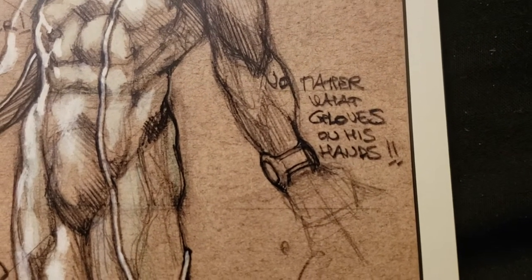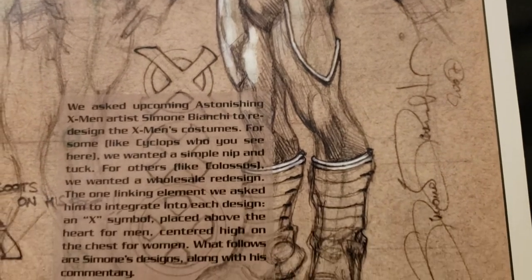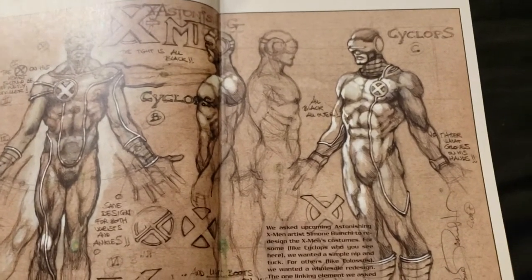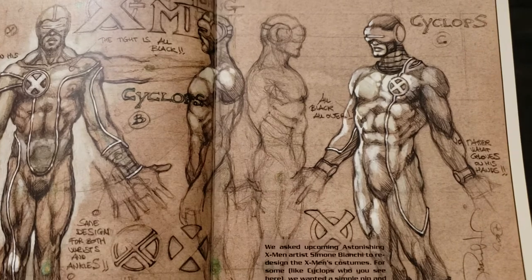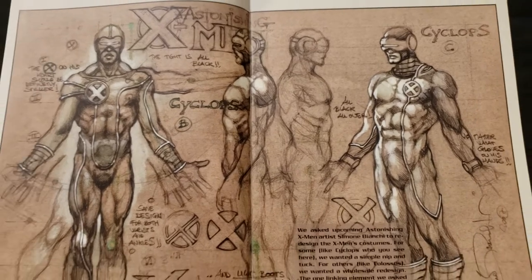Cyclops, all black all over. What gloves on his hands — matter gloves, I'm not sure what that means. Just a pencil. That's really cool. And how much that costs — like this whole page, if he's got this on a big sheet of paper, what they would charge for that — $2,000, $3,000? Wow. $500? Wow, that's beautiful.